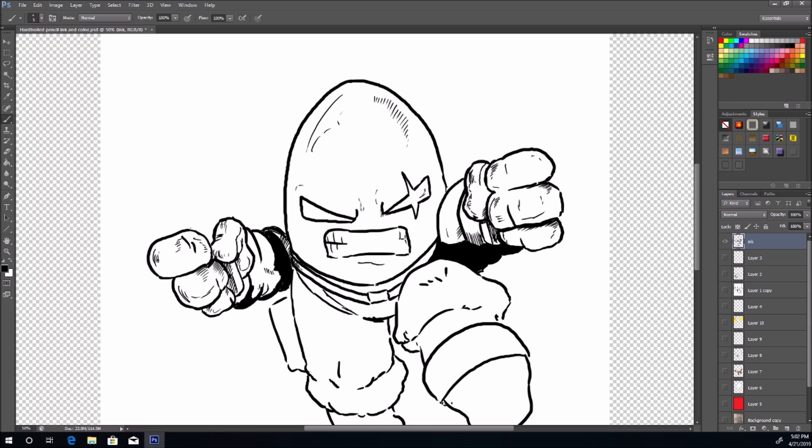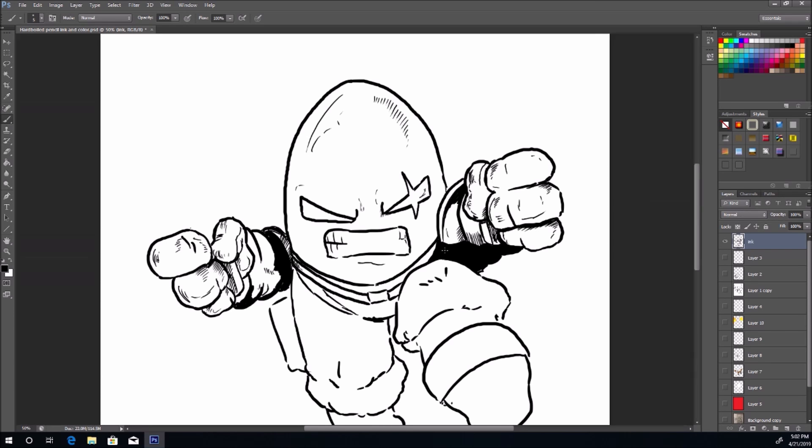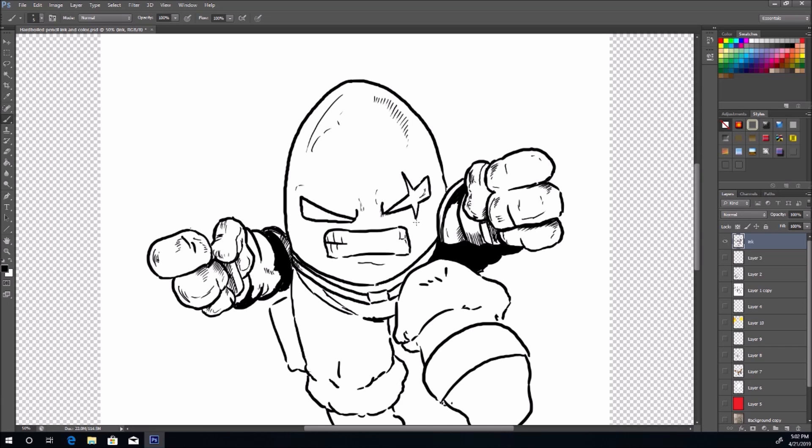I'm doing some cross-hatching here, and I noticed I didn't do the sleeve right, so I'm going to add a little bit in — boom, now it looks like he's got a sleeve. And that's the thing: it's not going to be perfect, it doesn't have to be perfect, it just has to be fun. Don't stress about it — these videos are for fun and for practice.